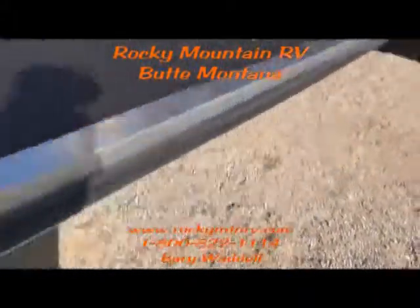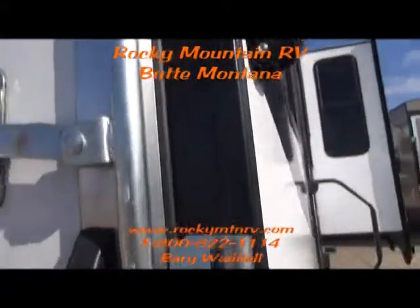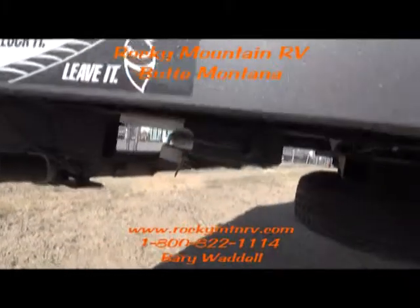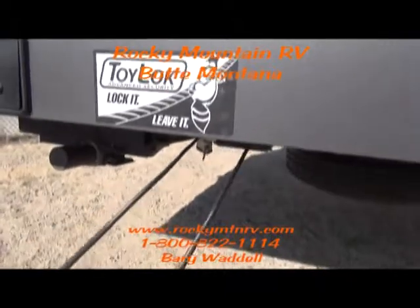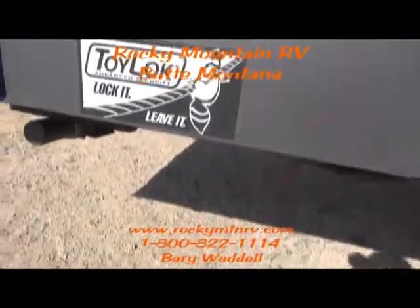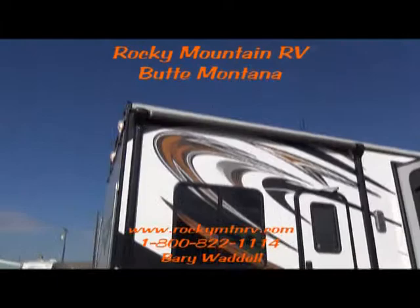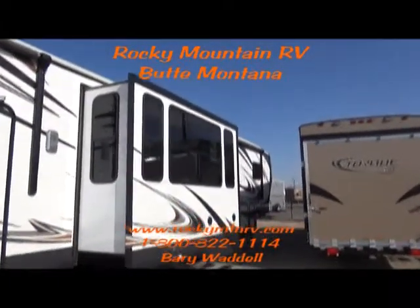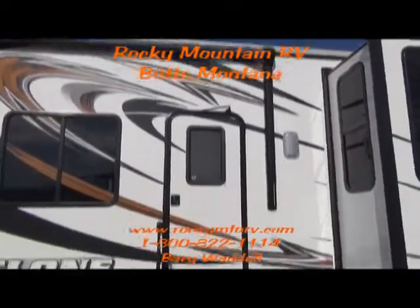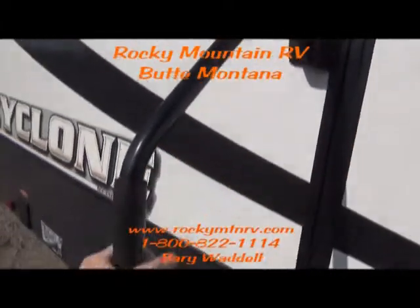Making it nice to enter and easy to handle, and again, close that door with one hand. Rear electric landing here. This unit was opted with the toy lock — chain up the generators, the four wheelers, any more things that have a tendency of walking away. That'll protect you from that. You get triple steps leading to both entries, and an electric awning above both of those doors. Strut assist on each door, keeping it from flying out of your hand in high winds, and the assist ring helping you up the steps.